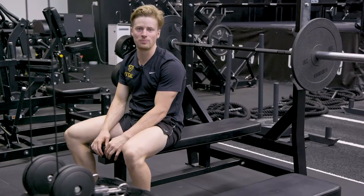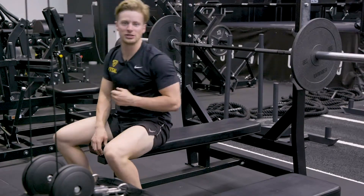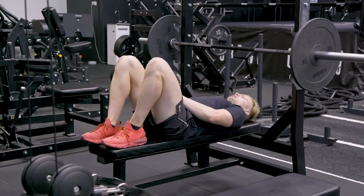This is the barbell closed grip bench press. When getting into position, it's much similar to the normal bench press.